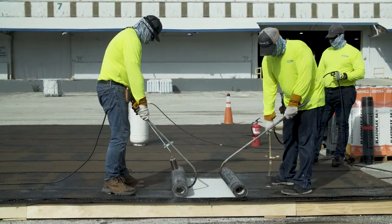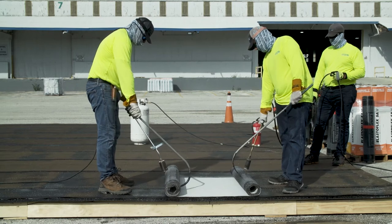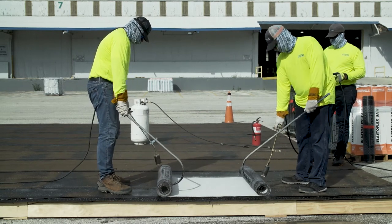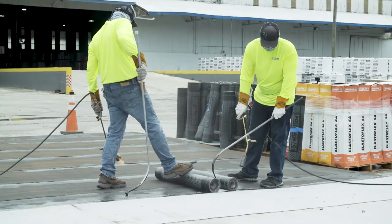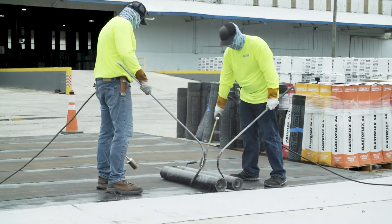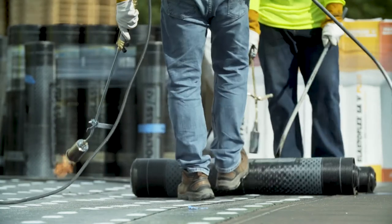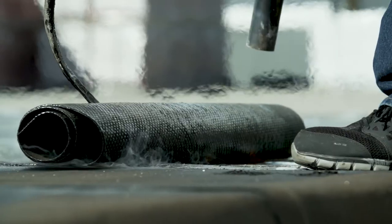Pull the rolled-up membrane towards you using a shepherd's hook. Never torch the membrane while standing behind the roll and kicking the roll forward. Once several feet of membrane are welded to the deck, you may start welding the longer section of the roll. To prevent any voids in the membrane adhesion, be sure to push the rolled side of the membrane towards the just recently welded short side of the course until it no longer moves. You will see the asphalt peeling up slightly, indicating that the welded portion of the membrane has been reached.